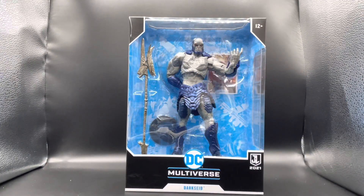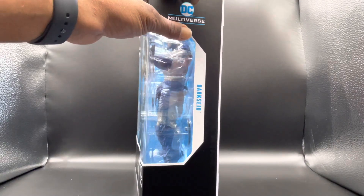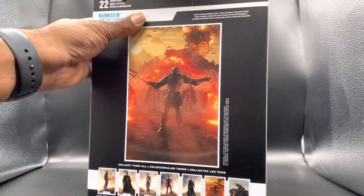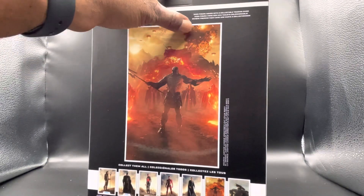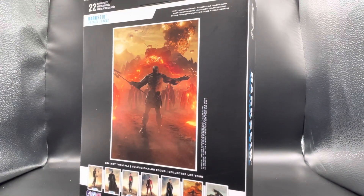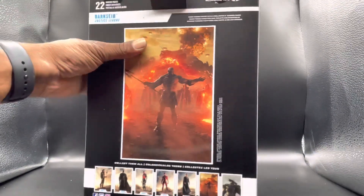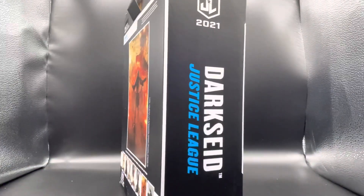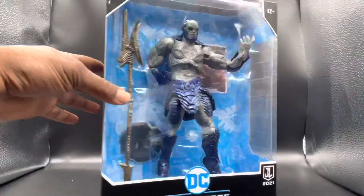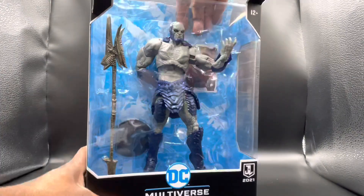That's it for the packaging. We're going to go ahead and unbox this. If you're new to the channel, we do all of our unboxes while recording. I heard there's a lot of quality issues with this particular figure — we will see. I did a review on that Dr. Fate, and that thing was a piece of shit, man. I do not recommend buying that. If you see it, stand clear. That thing fell apart right out the package.